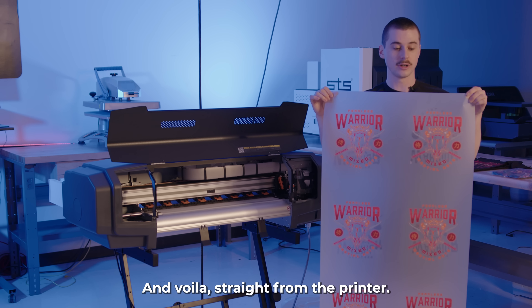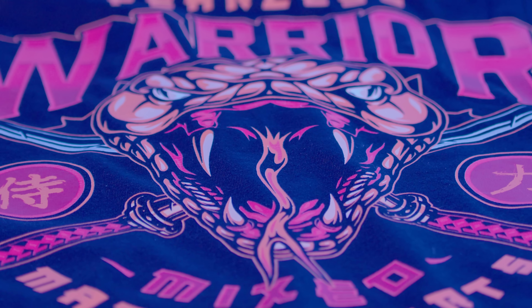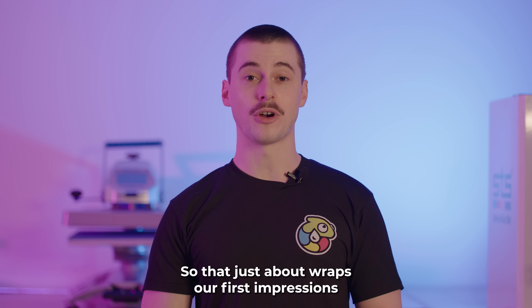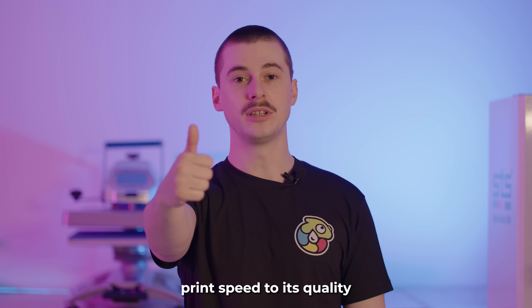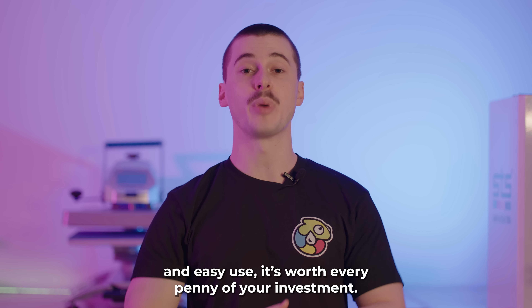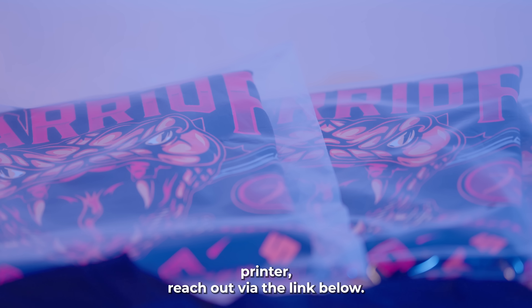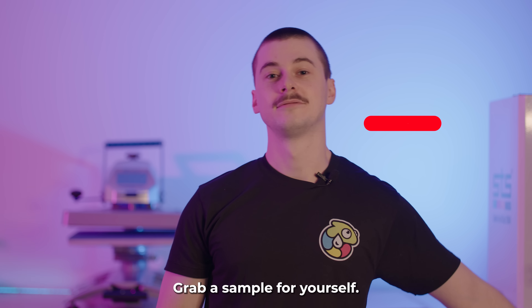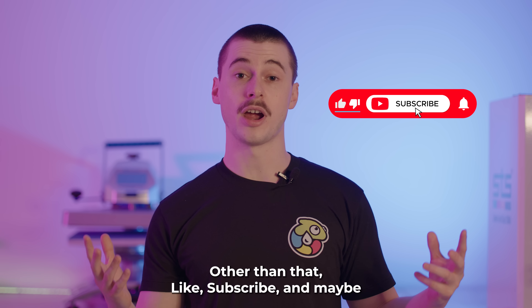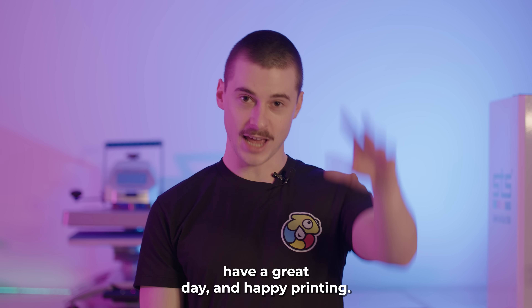And voila — straight from the printer, we have a beautiful design ready to transfer to our garment. That just about wraps our first impressions on the XPD 724 DTF printer. Overall, I gotta say, I'm pretty impressed. From its lightning-fast print speed to its quality and ease of use, it's worth every penny of your investment. If you're curious about the quality and feel of what comes out of this printer, reach out via the link below and grab a sample for yourself. Like, subscribe, and share to stay up to date with everything Garment Printering. This has been Shane — have a great day and happy printing.